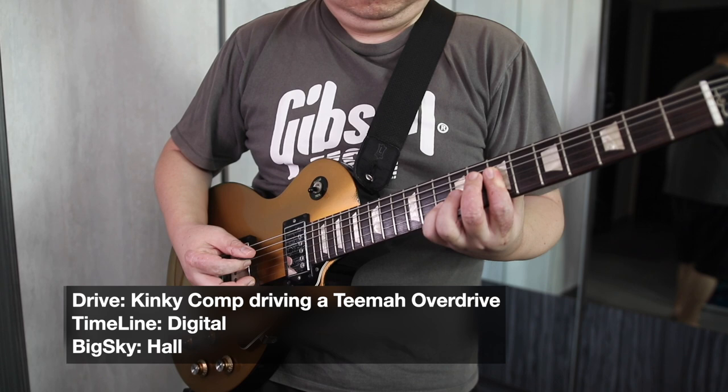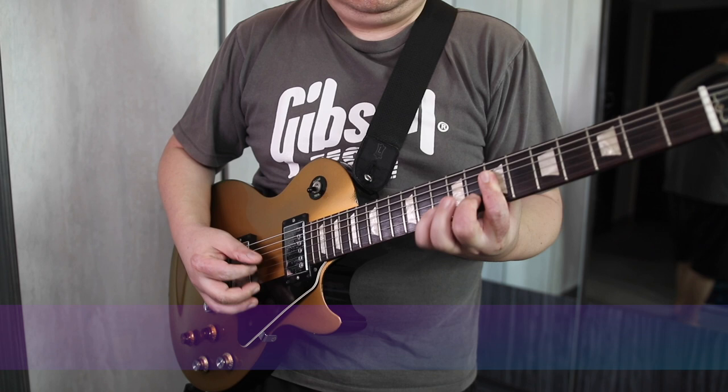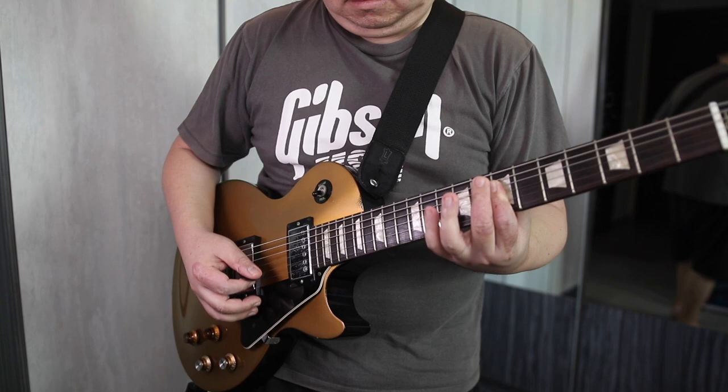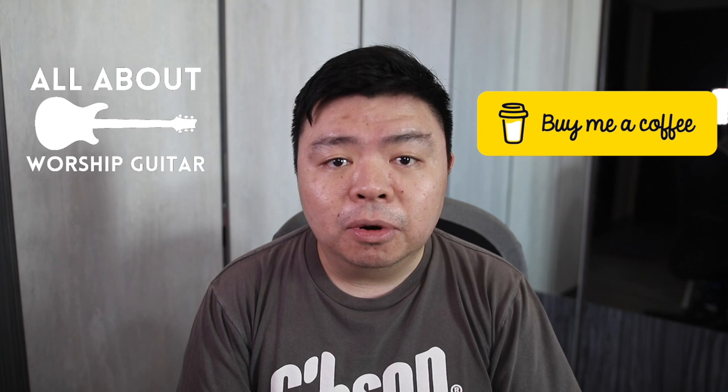Hello and welcome to the video. If this is our first time meeting, my name is Justin and I'm all about worship guitar, helping you sound and play your best with Jesus. Please consider subscribing, hitting that bell notification button, and head on over to my Buy Me A Coffee page to download these patches and more to support these videos and my ministry. If we've met before, welcome back.